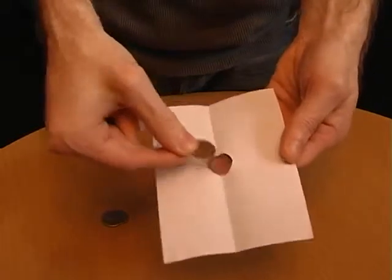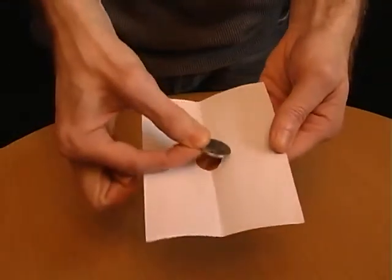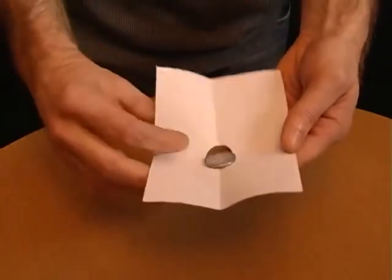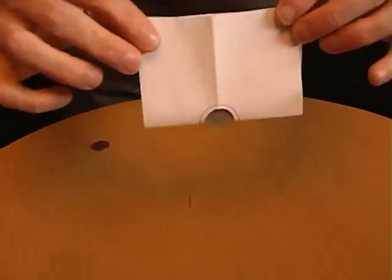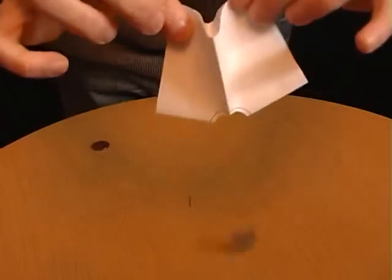Take a piece of paper and cut a hole in it that's about the size of a penny. Tell your friends you can push a much larger 10 pence coin through the hole. To win the bet, just place the coin into the hole, fold the paper in half and bring the corners together. The coin will fall through the hole.